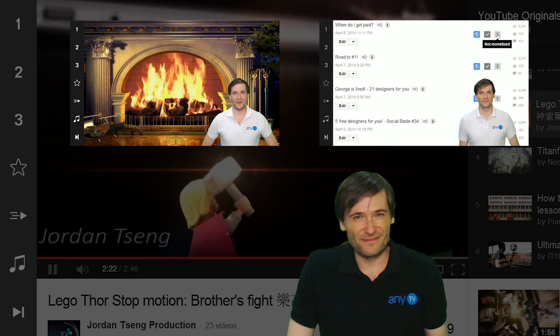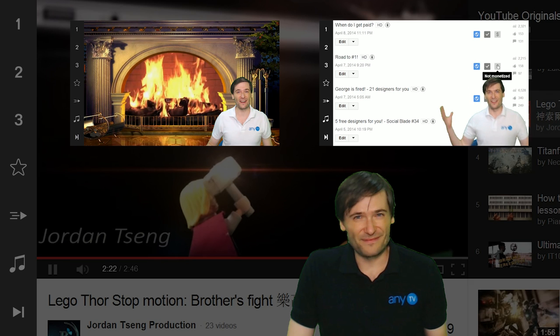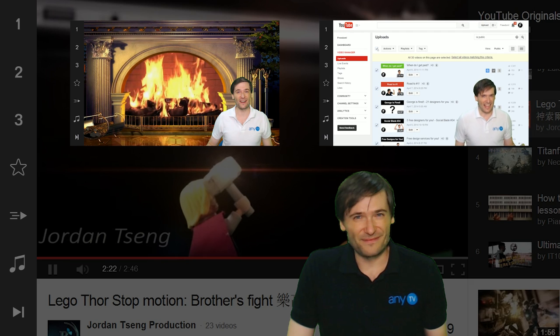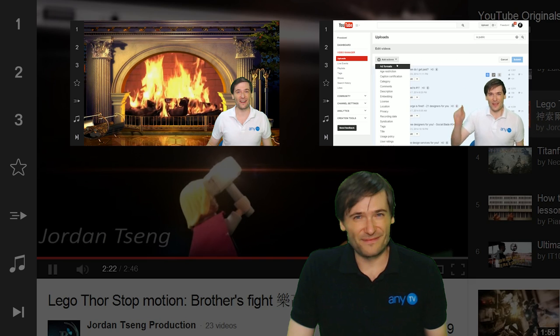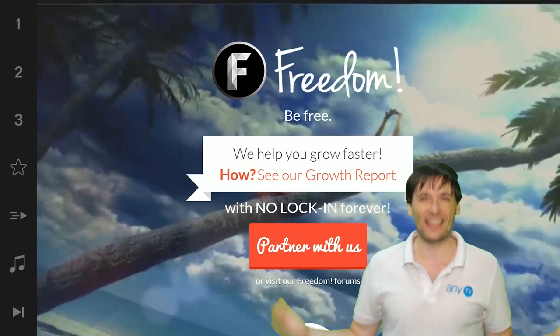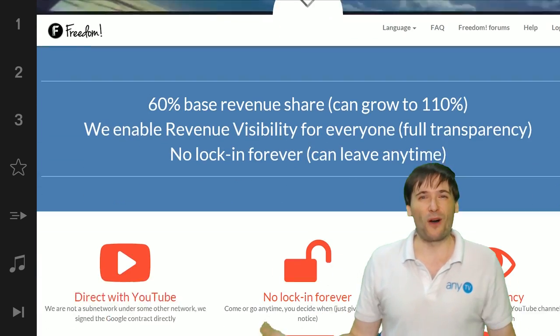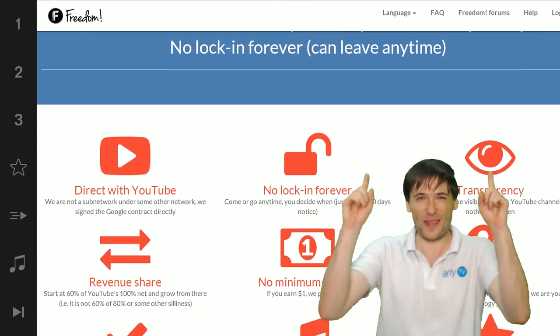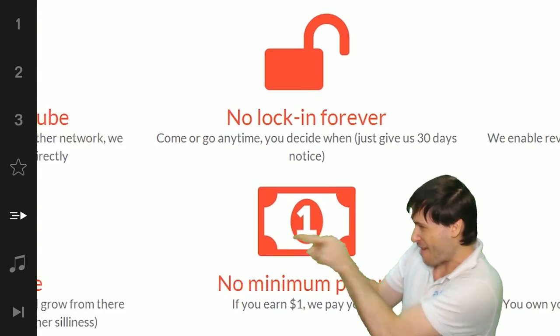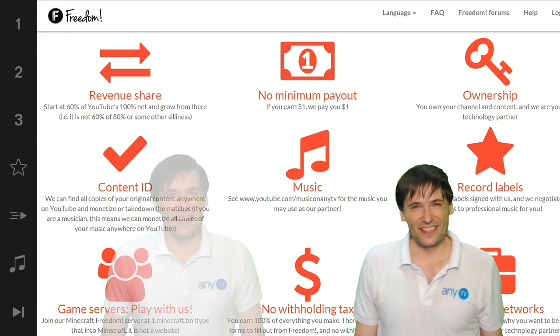Click the first video for a fireside chat with George, where he shares our future and how he grew from $20,000 to $120,000 in just one month. Click the second video to see how to monetize all of your videos with just a few clicks to enable all ad formats and monetize in all countries. We will grow together as a family — this is the Freedom family, and we're all growing together, so grow with us and partner with Freedom. That play now button right there on the video bar is all you need to click to get started. Till next time guys.